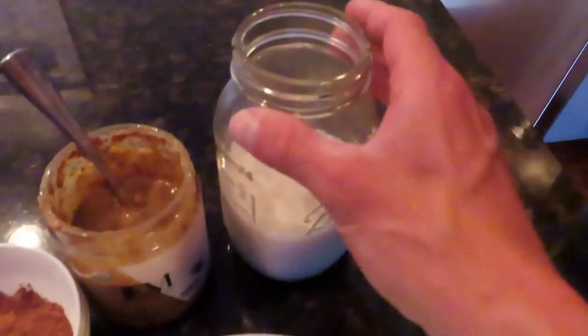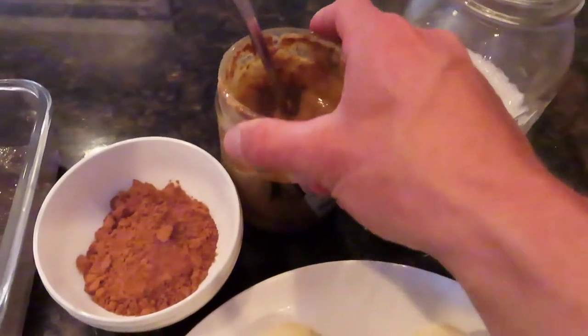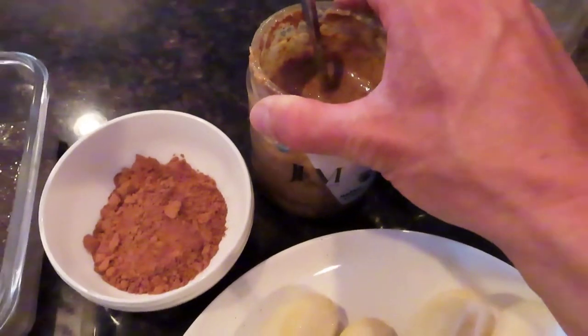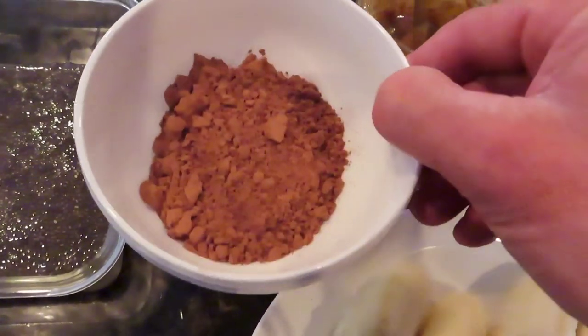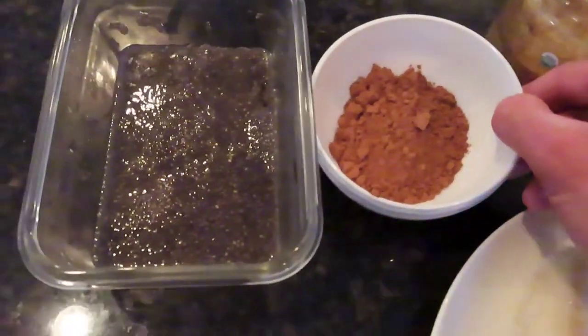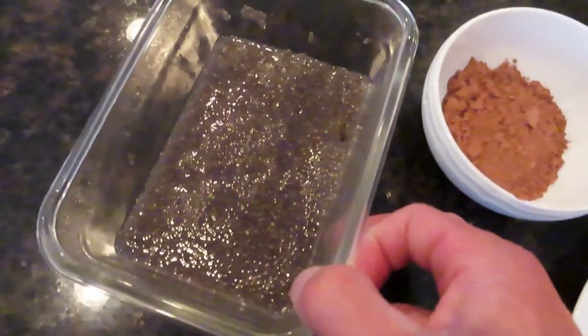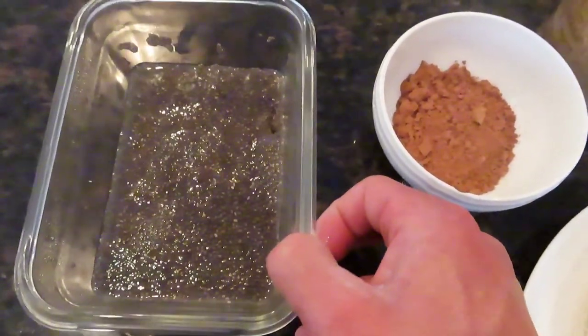I have 16 ounces of almond milk. I'm going to use two tablespoons of almond butter, two large, and a few tablespoons of soaked chia seeds. The chia seeds are optional — I just like to throw them in, but you don't have to.